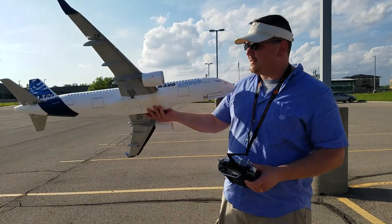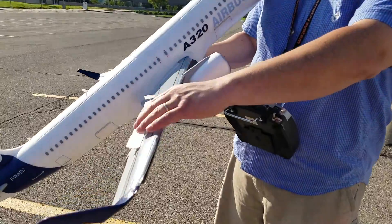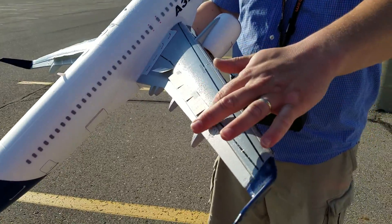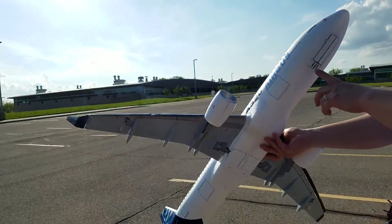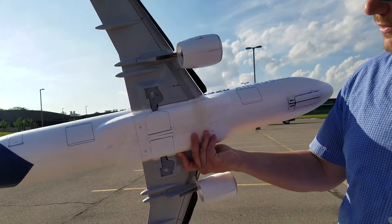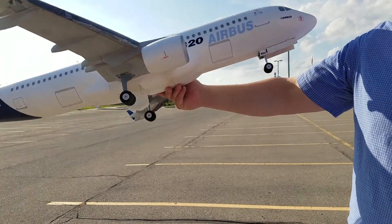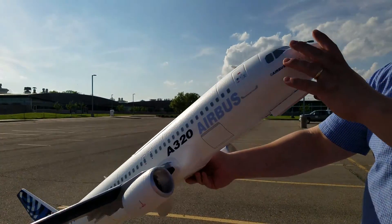Hi YouTube, we're here with the 380. Got some mods on here — leading edge slats. These are just to see what it looks like when it's flying. The slats don't really do anything other than when they hit the aileron. They're just made of paper. It's not a permanent thing. Up here we've got the nose gear and then we've got some gear door covers. Just want to show you how that works. You can see those back doors — let's close those for you.